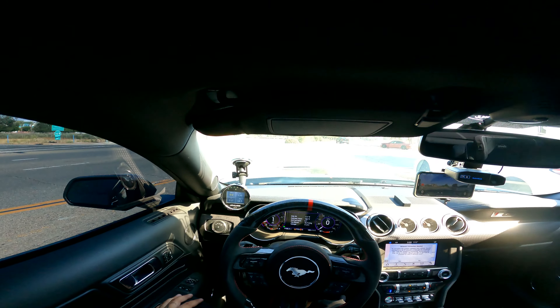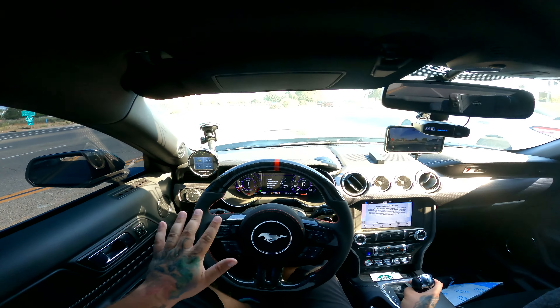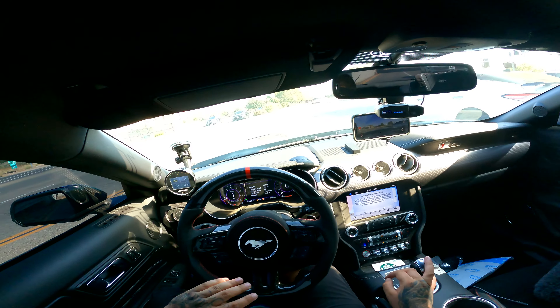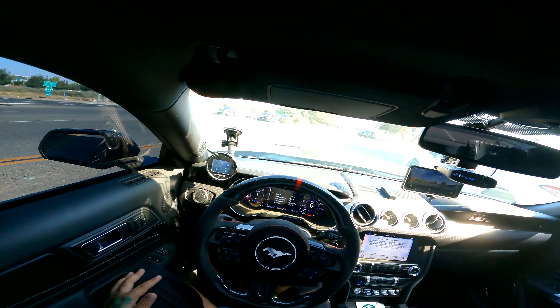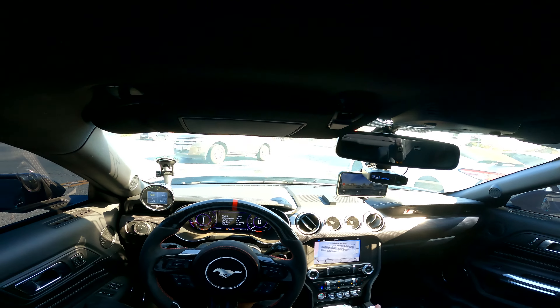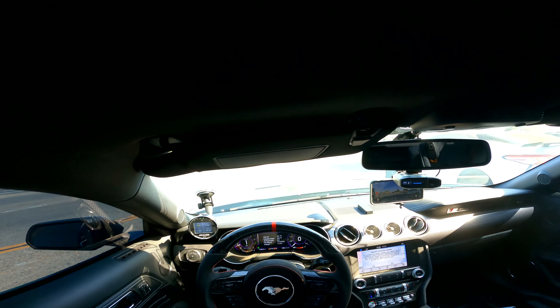Right now, intake air temperature is at 117 with it being 112 degrees outside — ridiculous weather, especially for it only being June. It's been a bad week for heat.